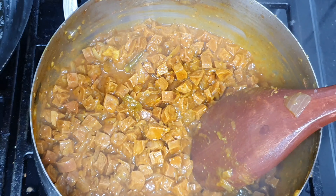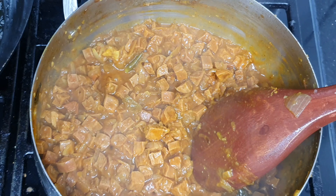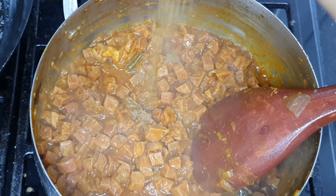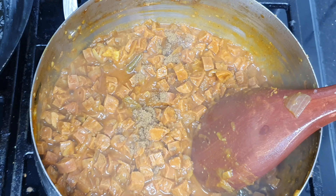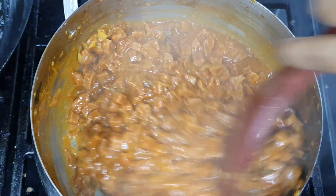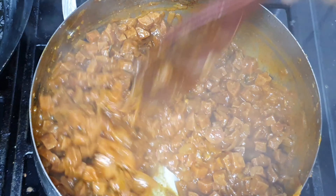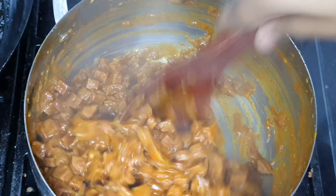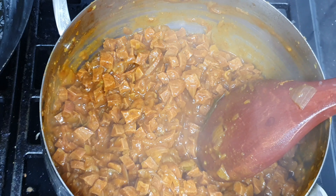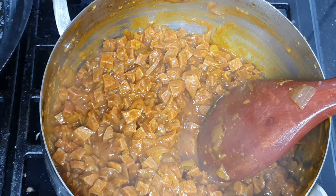I will add a little bit to taste in the pan. I will add about 1–2 teaspoons to the pan and mix it in.